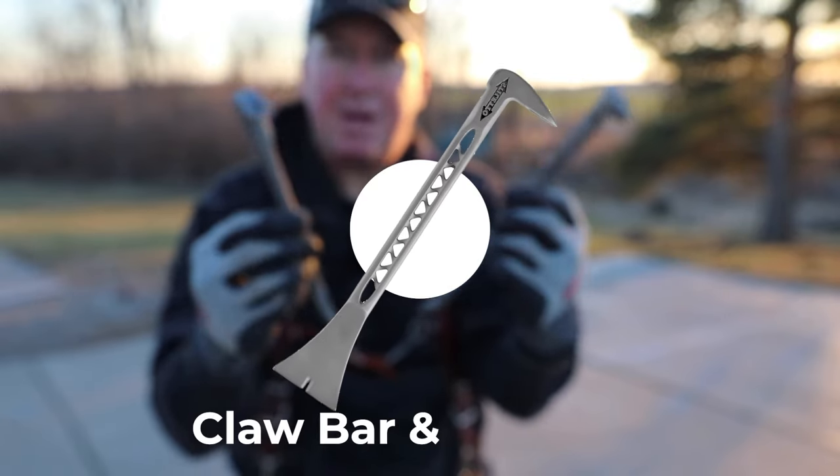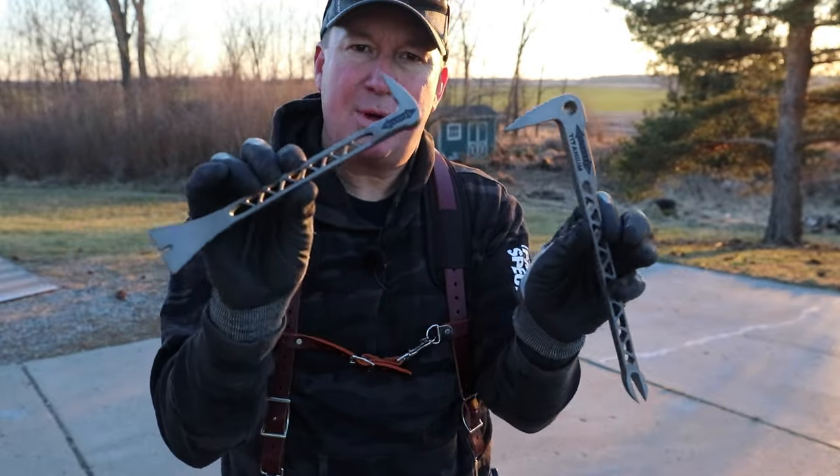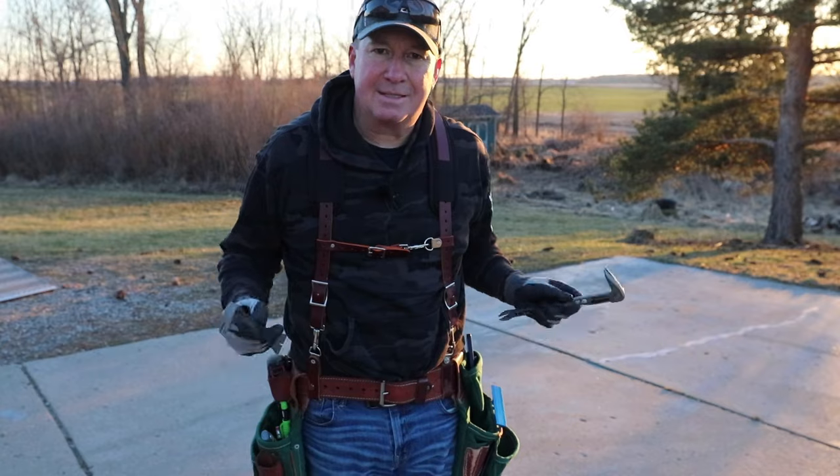Today we're looking at two different pry bars — trim bars from Stiletto. They're made of titanium, and I'm going to show you why you want to carry one of these in your tool belt or your toolbox.